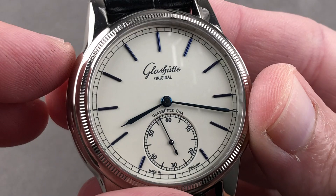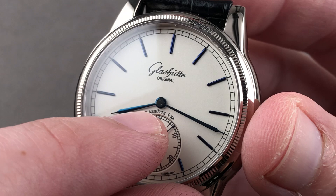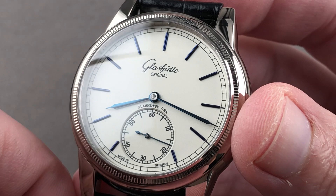The dial base is that opaline silver, and then you can see individual blued hour indices that are appliqué. The cannon pinion itself, as well as the surround, is completely hand polished. Everything about this watch has been exhaustively detailed on the dial side. There's a sunken sub-second with a railroad track, and then there is a railroad track outboard for reading the minute scale.